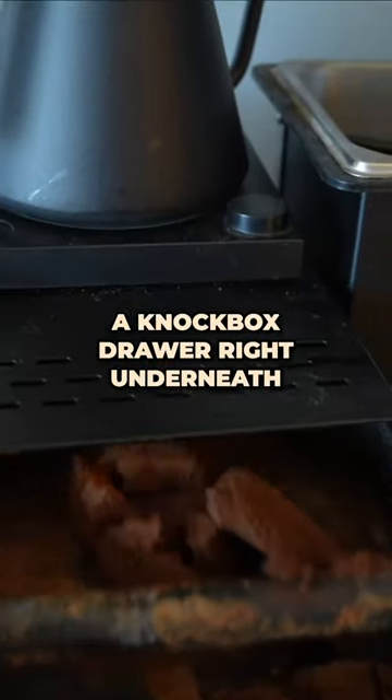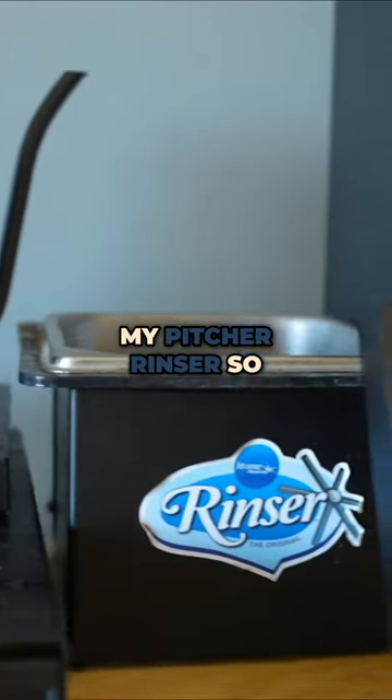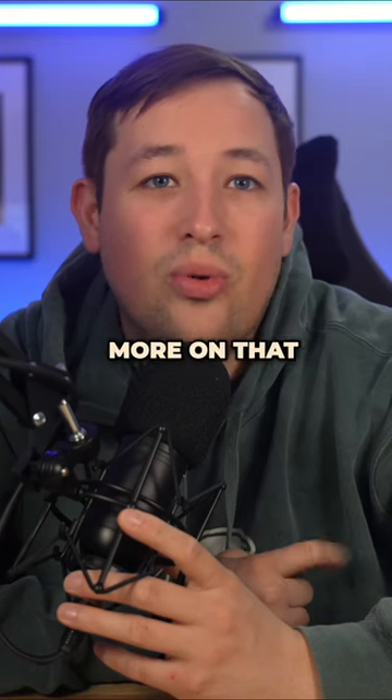I have a knock box drawer right underneath it that houses my kettle. Next to the drawer I have my pitcher rinser, so I can clean all of my milk pitchers right there, and it gets discarded into some buckets below — more on that in a little bit.